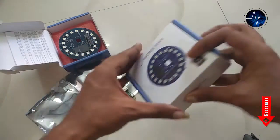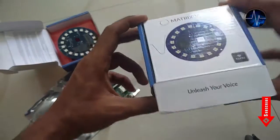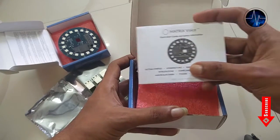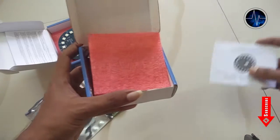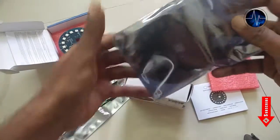This is the package — let us open it. Here we have the instruction manual, and this is our board: Metrix Voice.